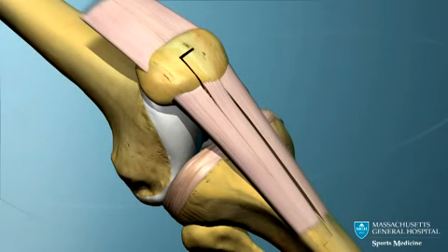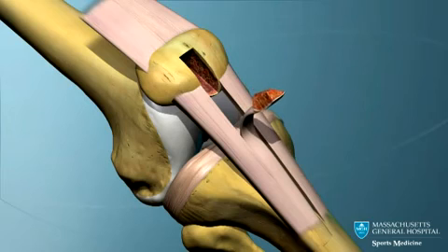This animation will explain how the middle third of the patella tendon is used to reconstruct a torn anterior cruciate ligament.